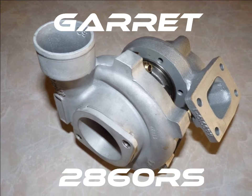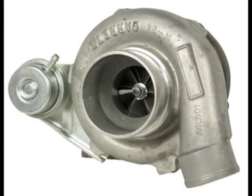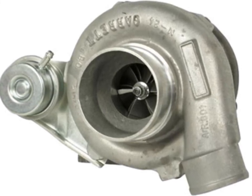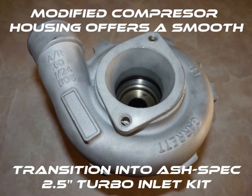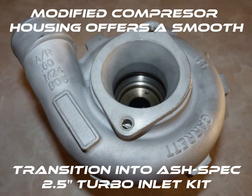We'll be sending the compressor housing and backplate to Ashbeck Performance and Tuning for modifications to the setup that comes from Garrett turbochargers. When you receive your turbos from one of Garrett's distributors, it will look like this. The modifications you'll get through Ashbeck Performance and Tuning include facing off the 3-inch inlet you see here and adding a helicoiled flange that will be tapered into the compressor housing, allowing for a smooth transition into the Ashbeck 2.5-inch turbo inlet kit.